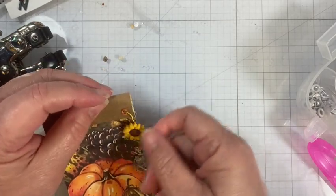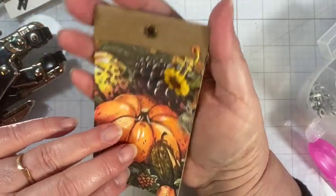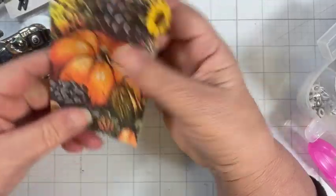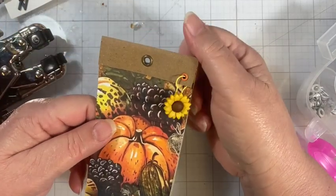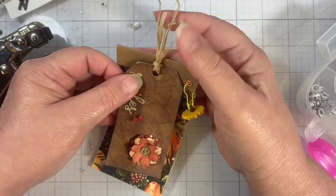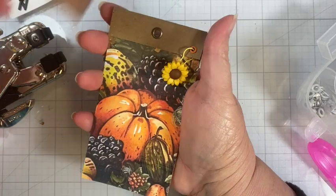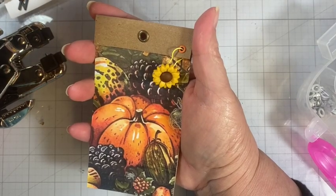Isn't this a cute little idea to give to somebody? You've got some writing paper inside that you can tear out. What a cute little gift! You could even put ribbon at the top, or raffia like on this tag, and you've got a nice little fall gift for someone. I hope you enjoyed the tutorial and it gave you some ideas for quick little projects and gifts you can put together for fall.